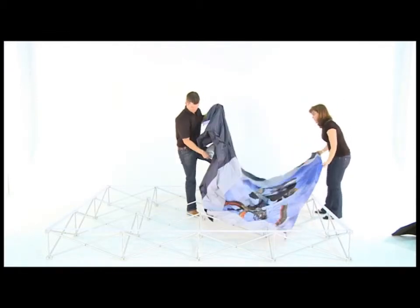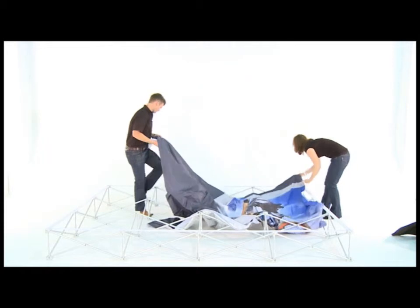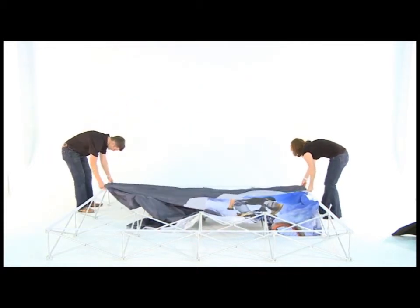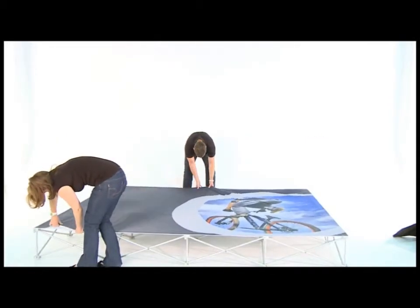Unfold the fabric and start in the opposite corners. Attach the banner to the velcro. You may release the velcro and reposition it as you go along.